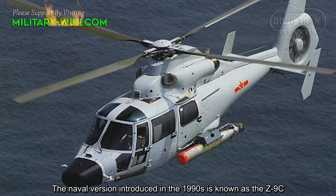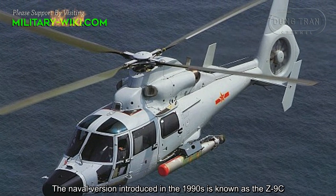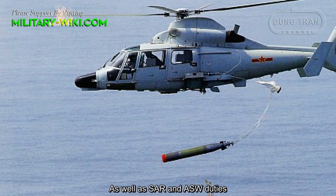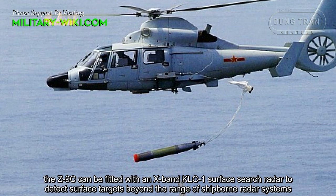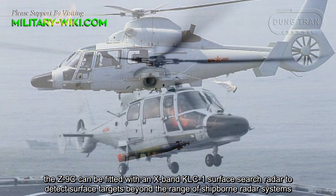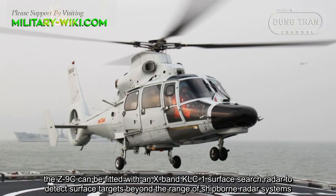The naval version introduced in the 1990s is known as the Z9-C. In addition to surveillance, rescue, and anti-submarine warfare duties, the Z9-C can be fitted with an X-band KL-C1 surface search radar to detect surface targets beyond the range of ship-borne radar systems.